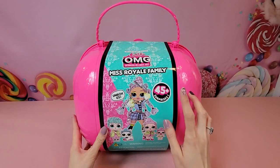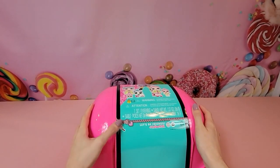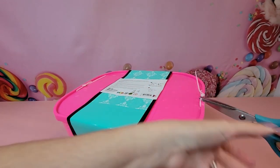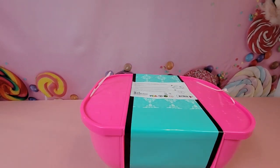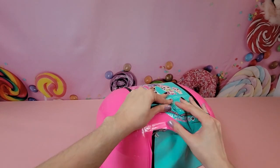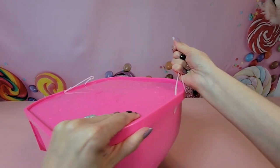Inside we're going to find 45 plus surprises along with each of the members of our family pictured here. To start out we're going to find our zipper partition right here, but before I open that I noticed there are some zip ties in the back so I'm going to go ahead and cut those now. Once we use that little zipper in the front we can just get right into it and not have to worry about these pesky things.